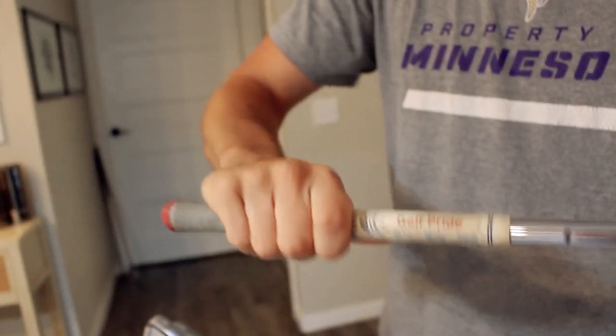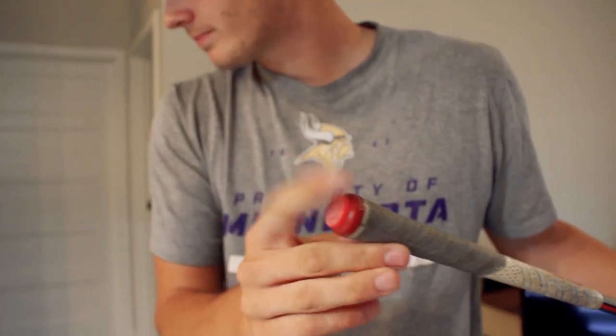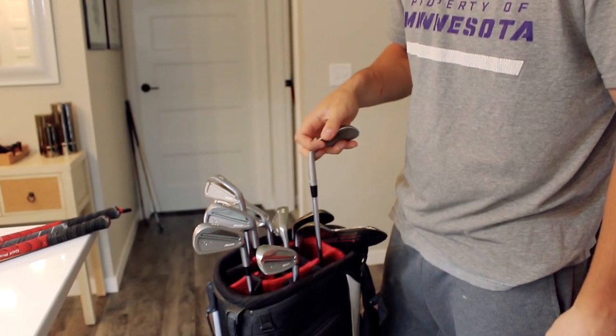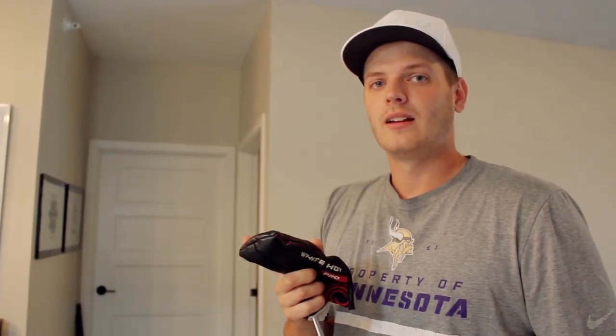These have really old Golf Pride grips on them that need to get changed. What do you got on the end of that thing? That is a... Game Golf? I keep forgetting. Don't use it anymore — I forget to use it all the time because we're always recording with my phone. Maybe we should use that camera you're holding more, so I can keep track of my stats and know what to get better at. I can tell you by watching the film when you need to get better.